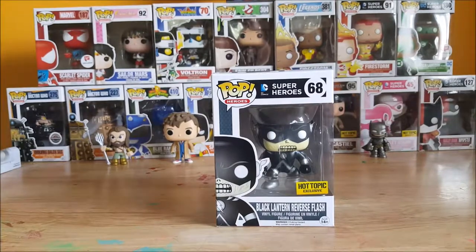Hey guys, welcome back to Comic-In. I'm Shannon and today on Pop Reviews we're gonna be going over the Pop Heroes DC Super Heroes number 68, Hot Topic exclusive Black Lantern Reverse Flash from The Blackest Night.